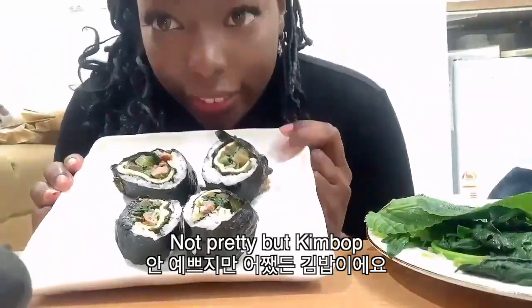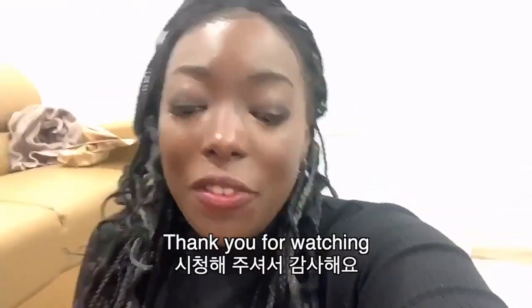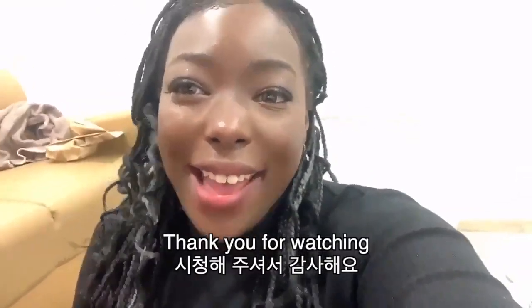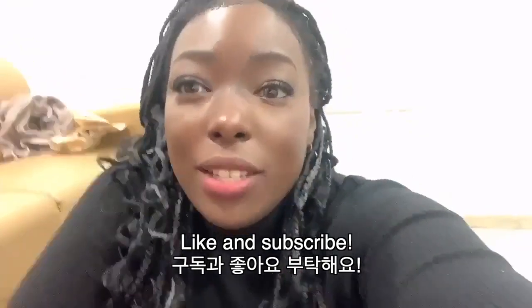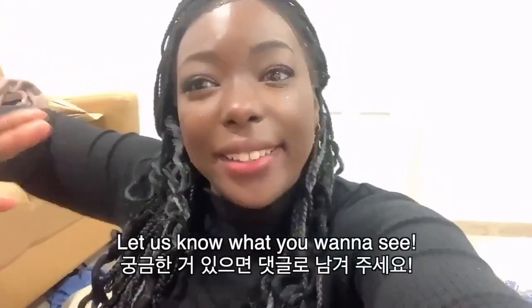Okay, guys. It's not pretty, but it's kimbap. If you're still here, thank you for watching. Thank you for sticking with me until the kimbap is done. Subscribe, let us know what you want to see more of. Thank you. Bye bye bye!